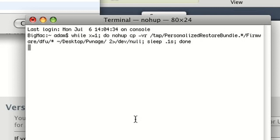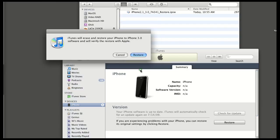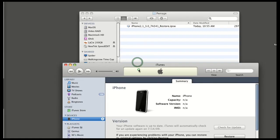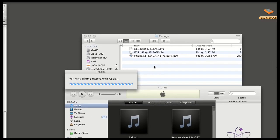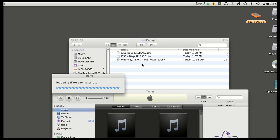Did we already mention that you need them? Yeah, you need them — for future jailbreakability. Let me say that again: you need them for future jailbreakability. Anyways, after that, on to Red Snow.